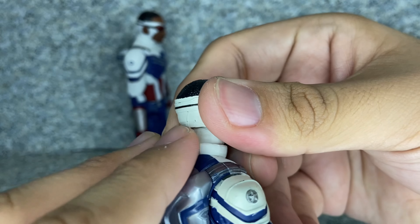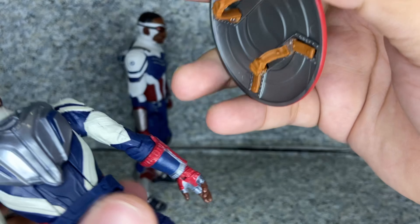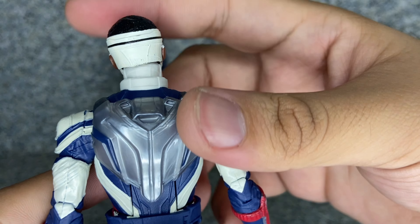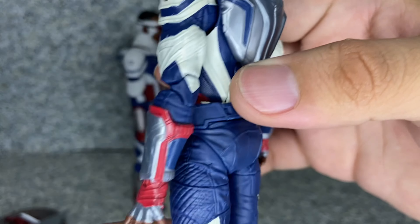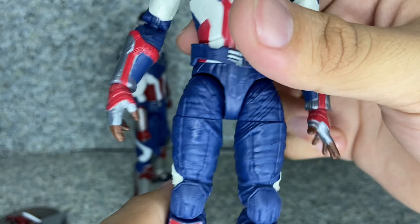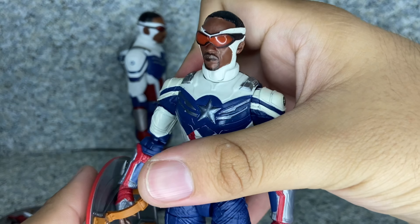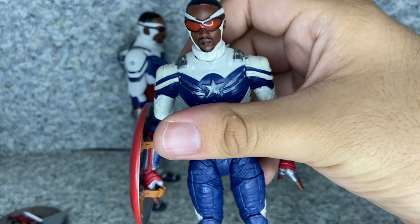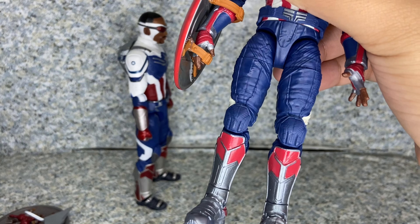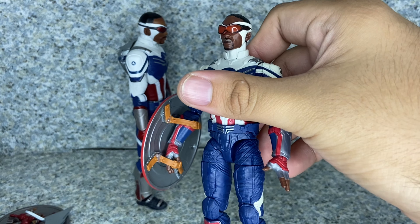This backpack piece is removable — you can see the peg hole on the back. You can actually attach the cap shield, though not really well. I really wish there was some sort of peg hole. Like if you have the John F. Walker Captain America figure, you could put the shield there if the pack had a peg hole. On the bottom there are two peg holes in the feet and some legal markings. Overall I really do love this figure, but I'm not sure about the boots' accuracy — maybe it's part of the concept art. Still a really great looking figure.